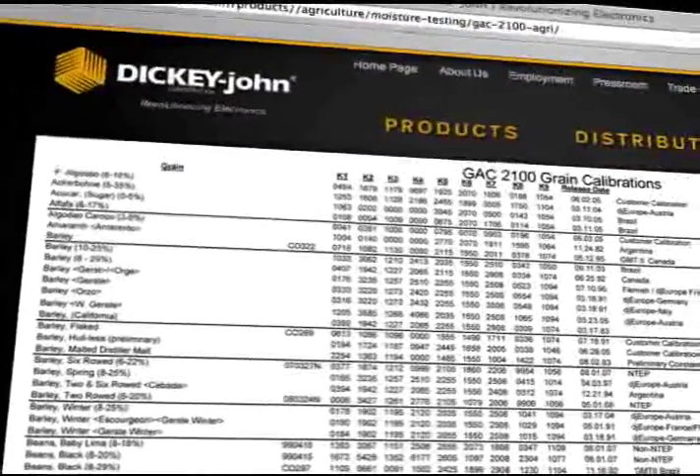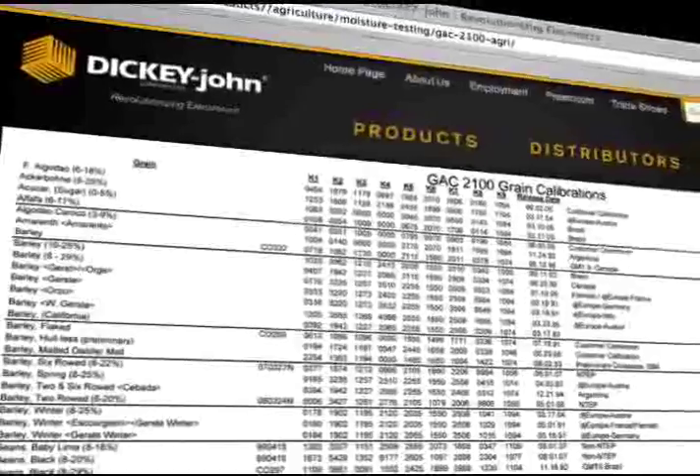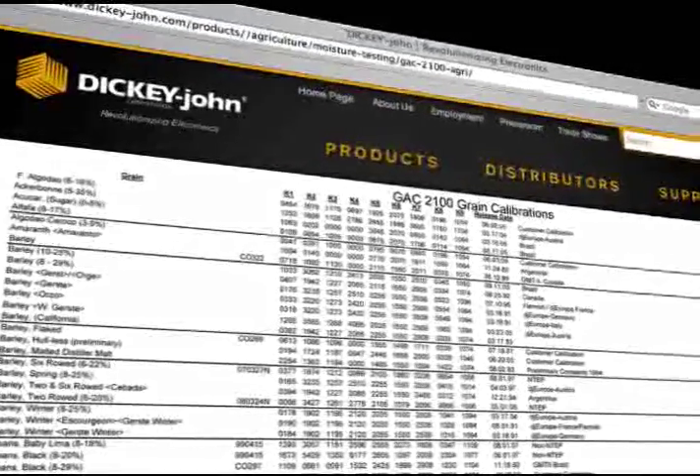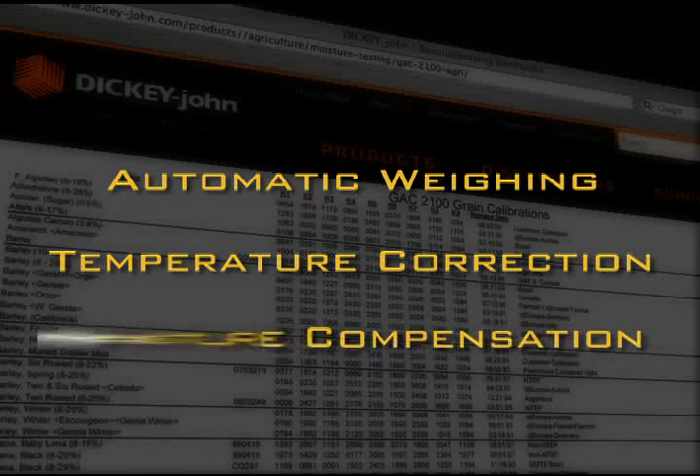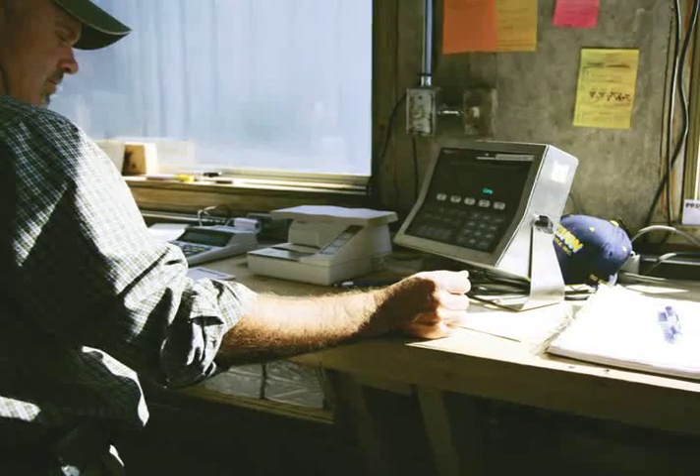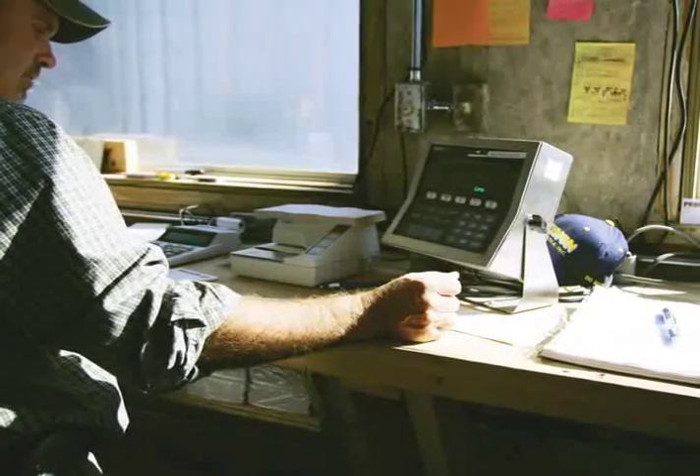Calibrations are kept current on the Dickey John website, so with a simple download the calibrations on the GAK 2100 Agri are up to date. The GAK 2100 Agri even features automatic weighing, temperature correction, and moisture compensation — that saves you time now and money in the long run.